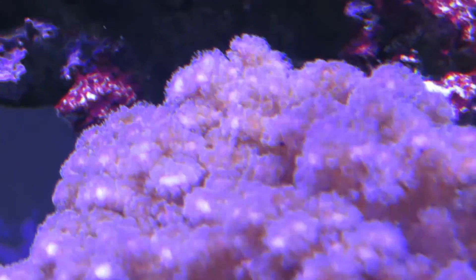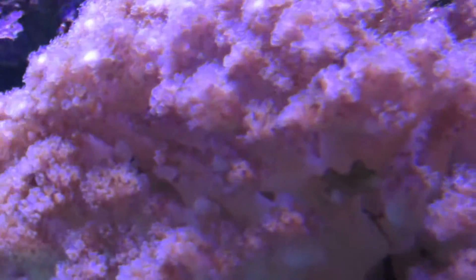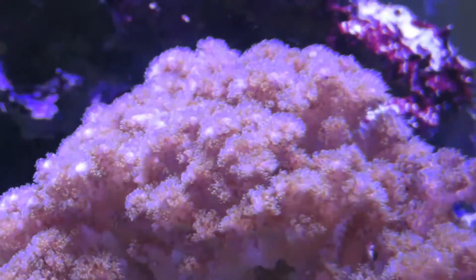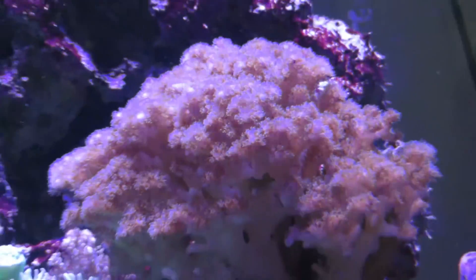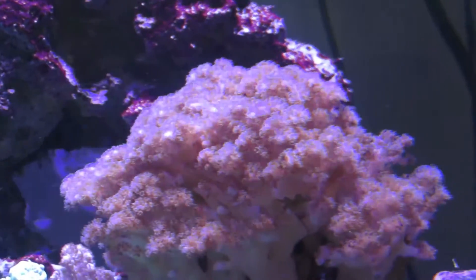The placement of this coral is usually around the middle or the top of your tank. I have mine placed towards the middle and it's doing just fine. Water flow is also very important, as it's good to have strong random flow passing over the Pocillopora.